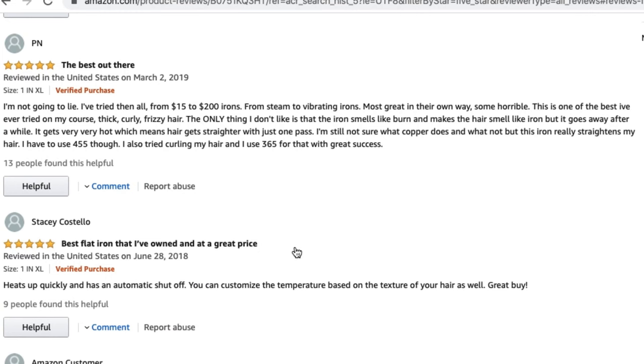She says the only thing she doesn't like is that it smells like burning — it makes the hair smell like the iron, but it goes away after a while. We'll see if that's actually true, and if it does smell like burning, I don't know if that maybe has something to do with the fact that it has a copper plating, but we'll see.